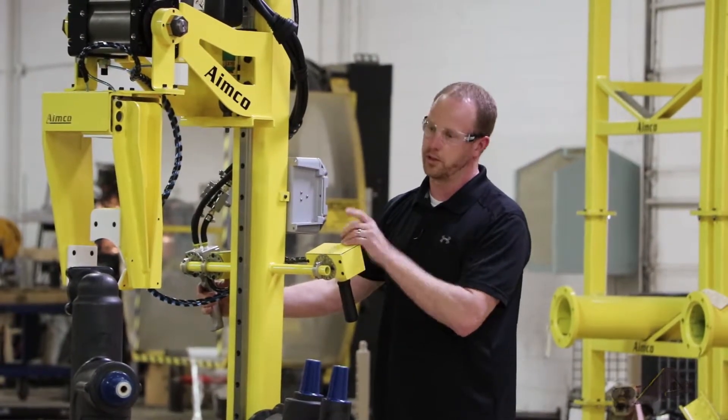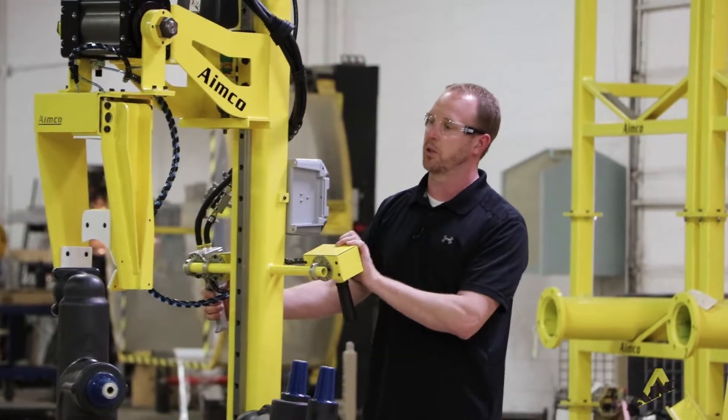This tool was actually designed to pick up these reclosers that you see here. I'll demonstrate that for you.